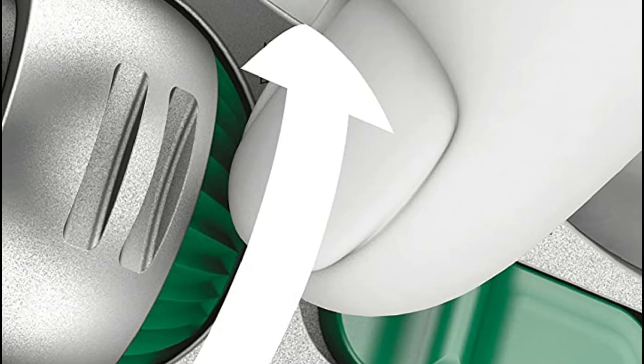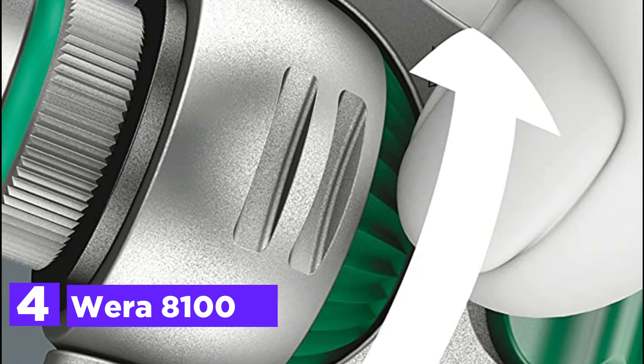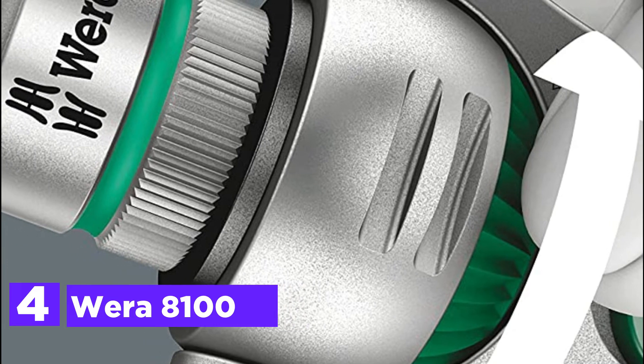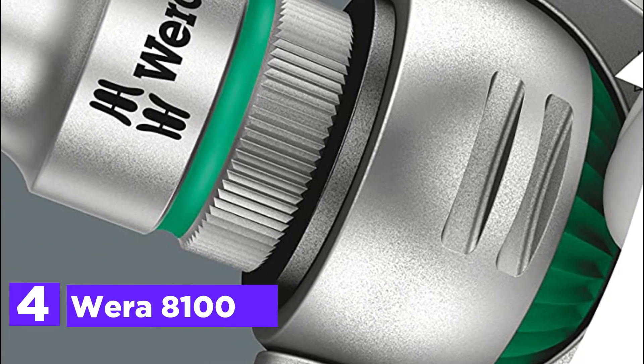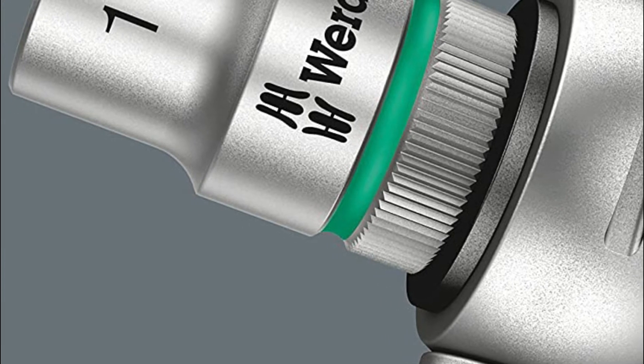At number 4, the Wera 8100. The fine-pitched 72 teeth allow a low return angle of 5 degrees. The ratchet head can pivot easily and is fixed in any position via the slide switch located on either side.